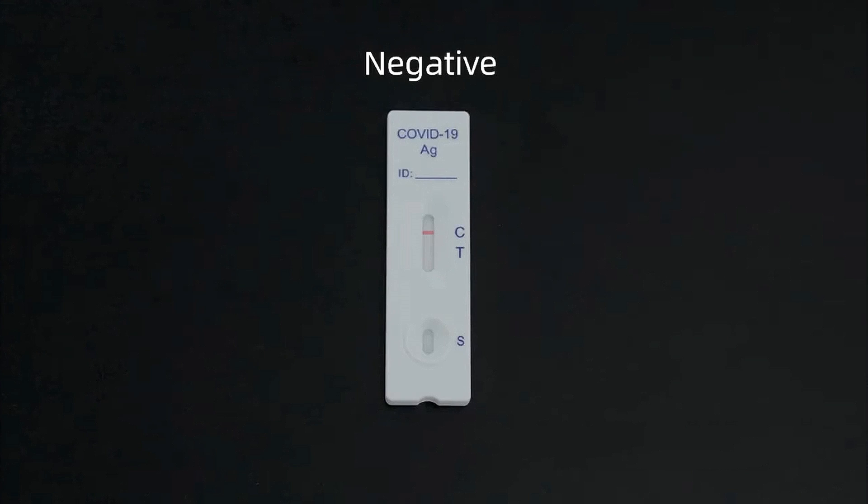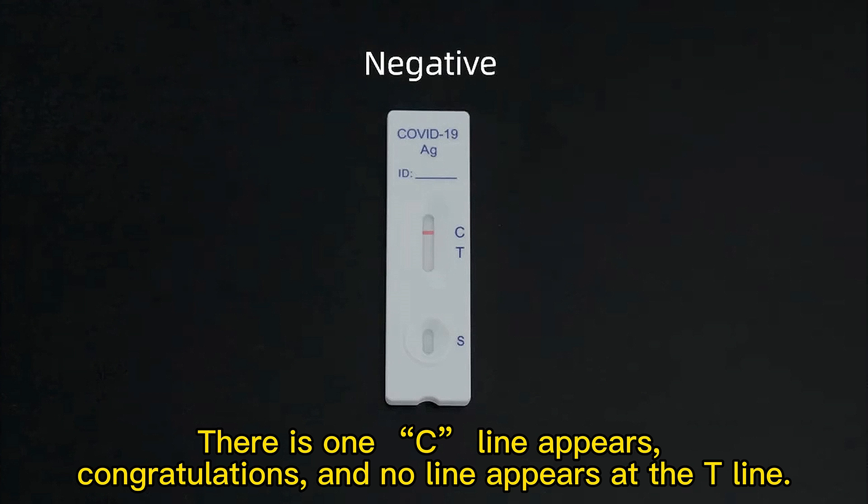Negative: There is one C line that appears. Congratulations — no line appears at the T line.